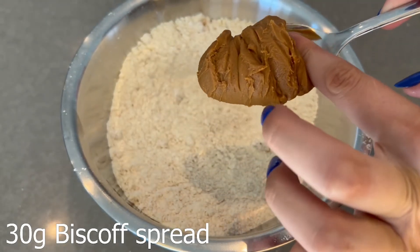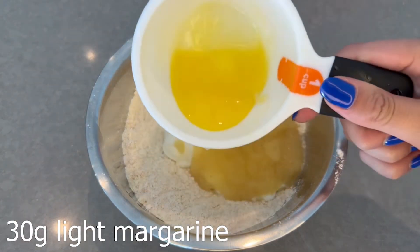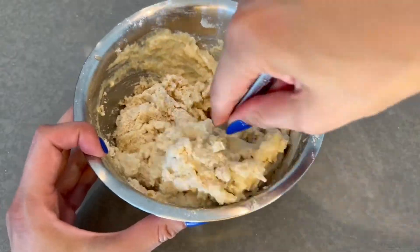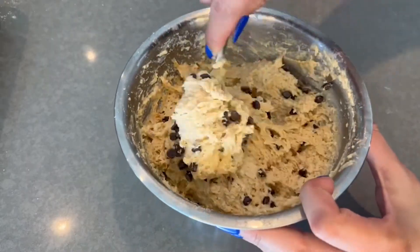Then add some Biscoff spread. If you don't have any Biscoff spread, you can use creamy peanut butter in its place. If you do want to buy Biscoff spread and you're in Canada, you can buy it on Amazon. Next, add in some non-fat Greek yogurt and then your unsweetened applesauce. Next, add in some melted light butter or margarine — I used Basel, which is about 50% less calories than regular margarine. Then add in your vanilla extract. Mix all of those ingredients together; it might be a bit tough to mix towards the end. Then add in your mini chocolate chips — I like to mix half into the batter and sprinkle the other half on top.